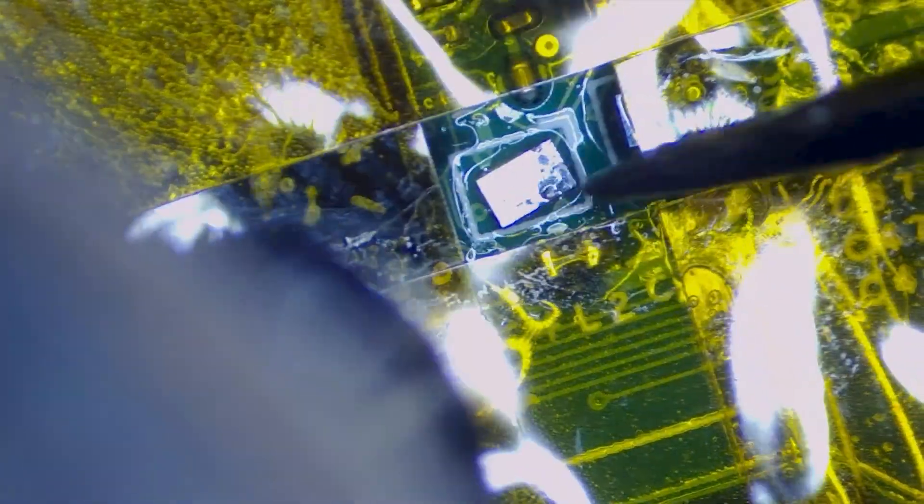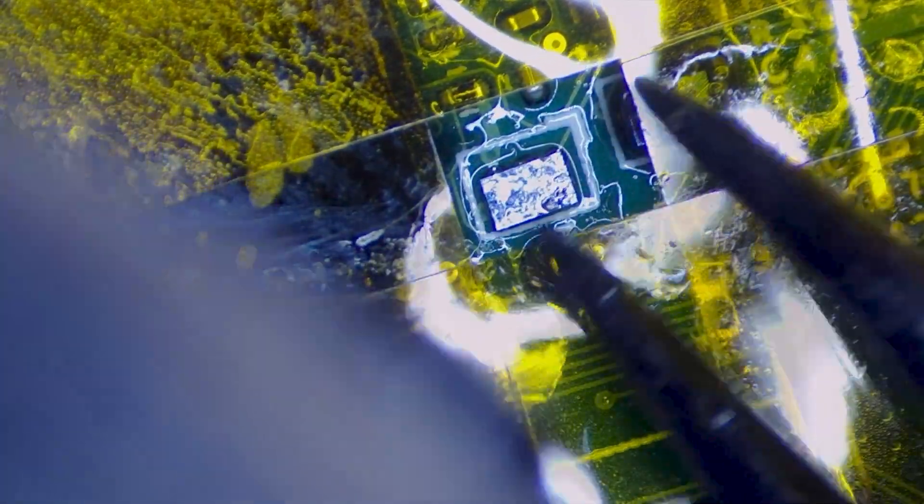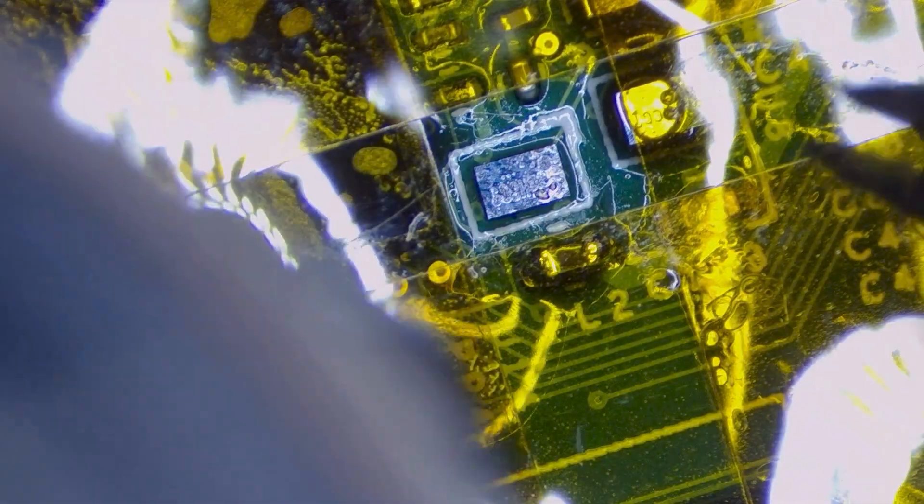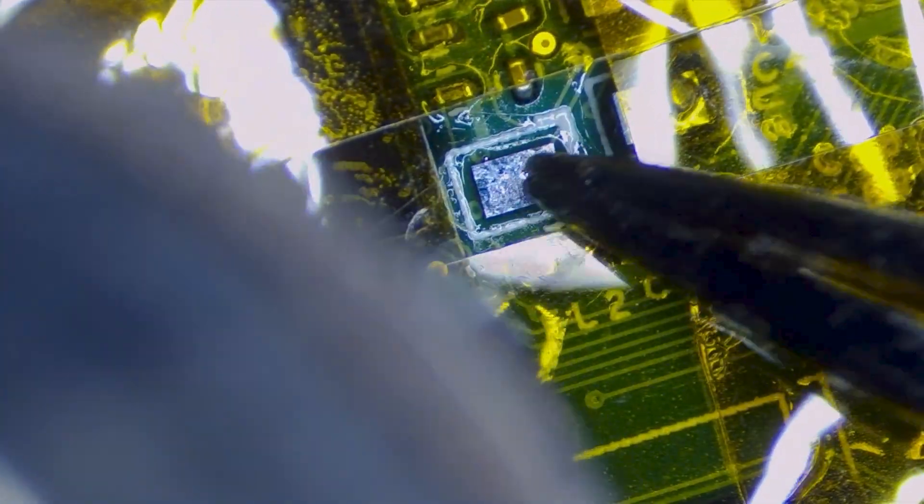We've got it in place now. You want to make sure it's in the right orientation — there is some text on it and there's also a little dot in the corner to keep note of the orientation. Putting it in place and applying hot air — as you can see, when the solder underneath starts flowing and you're pushing it around, it'll sort of grab back into place. When the solder's all flowing it'll move into the position it needs to be in. Now we've got that soldered back on.